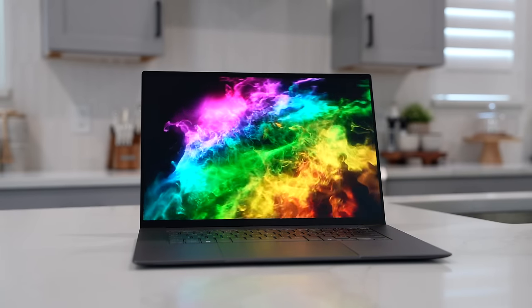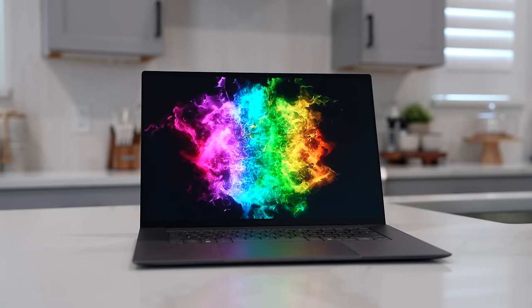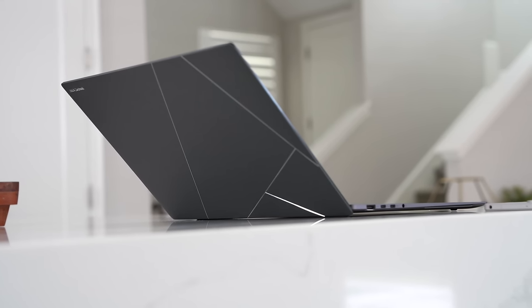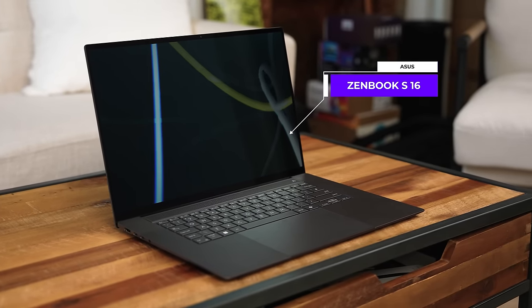Hey guys, Dundee here and you're probably wondering what I'm doing just sitting down typing while I'm talking to you. Well, checking out this very cool laptop from ASUS — it might be the thinnest laptop you've ever seen. That's not a claim they made, but I think it's super thin. This is the Zenbook S16. Before we go ahead, I want to give a big shout out to ASUS for sending this laptop over and sponsoring this video.